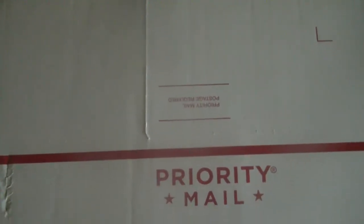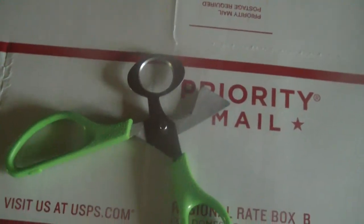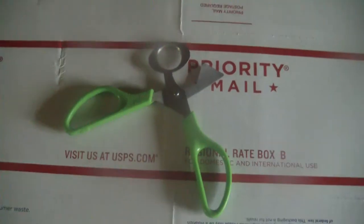Egg scissors. Everybody always asks, well, what are egg scissors? Well, these are egg scissors. That's what they look like.